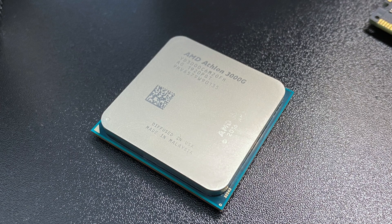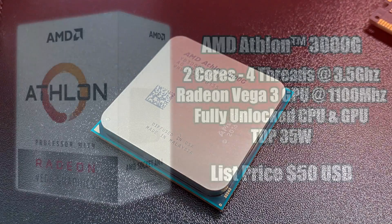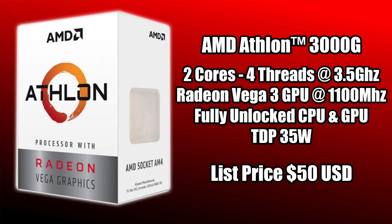This is a fairly new budget offering from AMD, released to replace the older 200GE, 220, and 240GE. It has a lot in common with the 200GE series, except it's fully unlocked on the CPU and GPU side for $50. It's fully overclockable right out of the box — two cores, four threads at 3.5GHz, built-in Radeon Vega 3 graphics at 1100MHz, and a TDP of 35W.